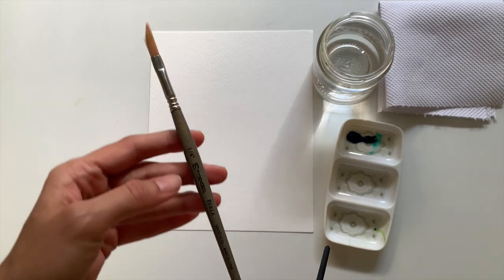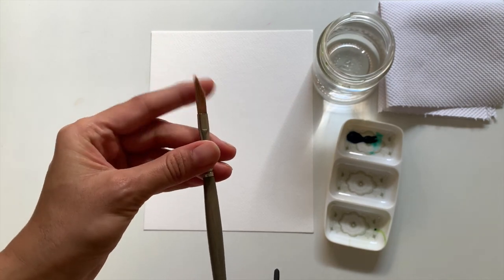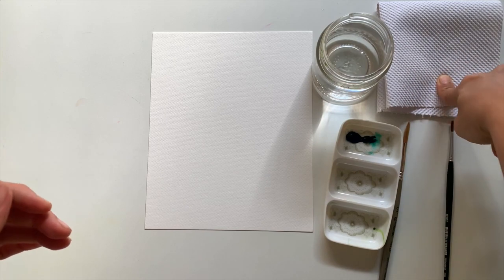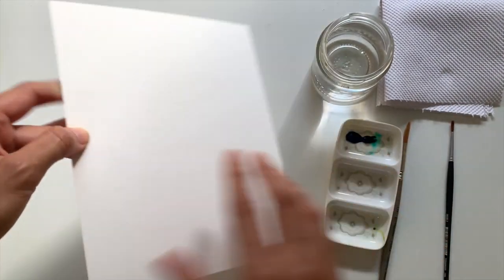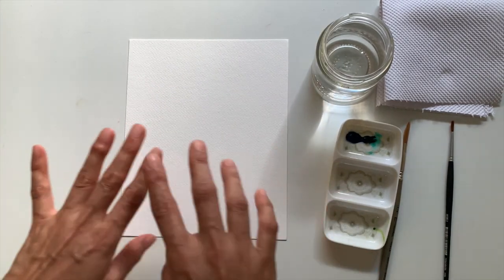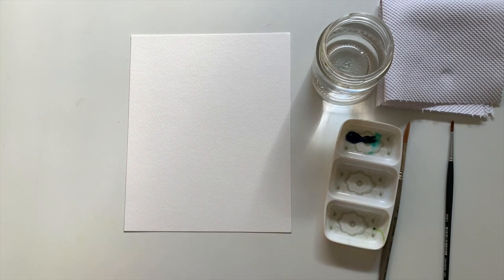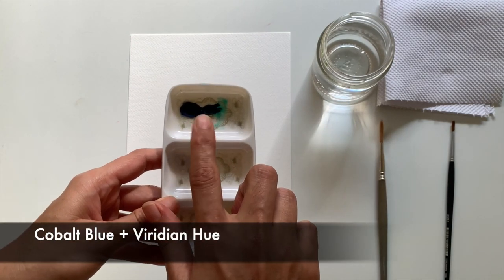This is an Escoda Perla brush in size one-fourth inches — it's got really long bristles. I've got some water here and a kitchen towel, and this is just a regular Bienfang cold pressed watercolor paper in size A4, which I've cut down for the purpose of this video.